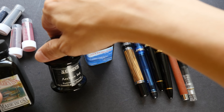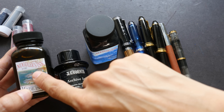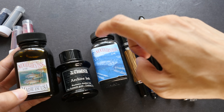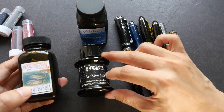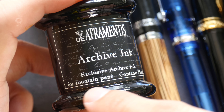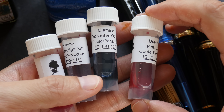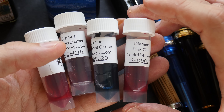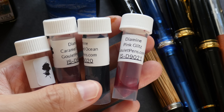Here are some inks: this is Noodler's ink golden brown — not waterproof; this is also Noodler's ink, Lexington Gray — supposed to be waterproof; and here I have the D'Atramentis Archive ink — also waterproof and made specifically for fountain pens, so it's safe for fountain pen use. You can also get different ink samples in small tubes like this to try out colors. I have to thank Lisa, a viewer on my YouTube channel, for sending me these.